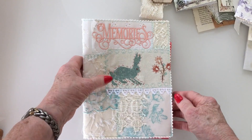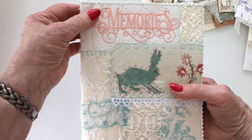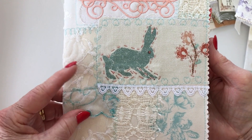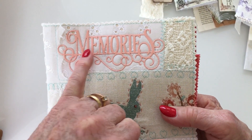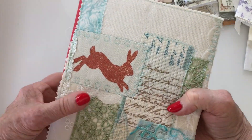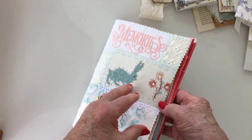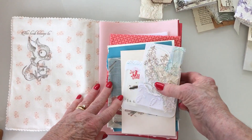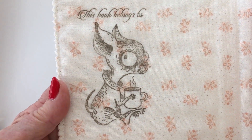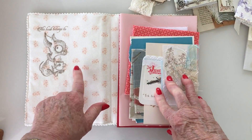This is another junk journal that I've completed — it's a fabric one again with wadding, lots of hand stitching, embroidery, and lace. The 'memories' is cardstock which I've glued on and it glued on very well — I was quite surprised about that. The back is lots of material which have all been collaged and stitched together. This one I've actually started to put things inside — I think that's a Castle Craft stamp — and I put 'this book belongs to,' which is gorgeous.